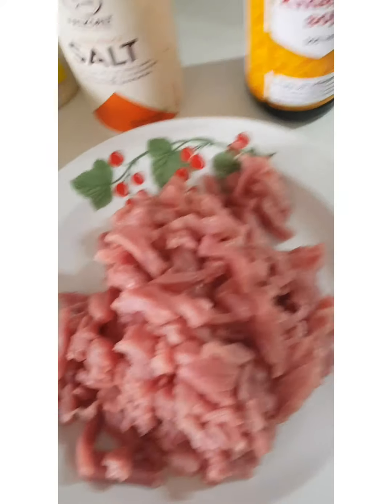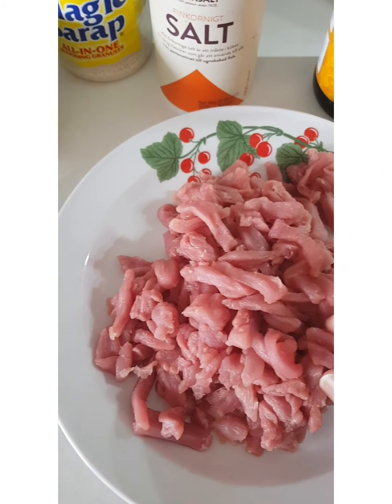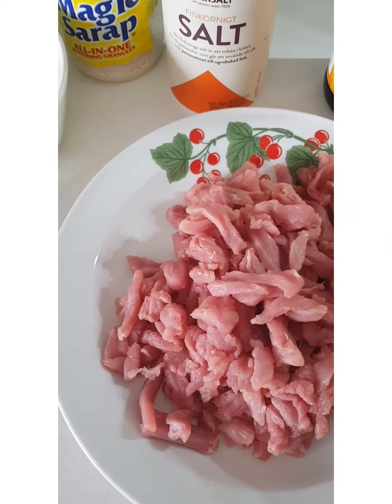I will show you the ingredients. First, I have to have some meat. This is pork meat.